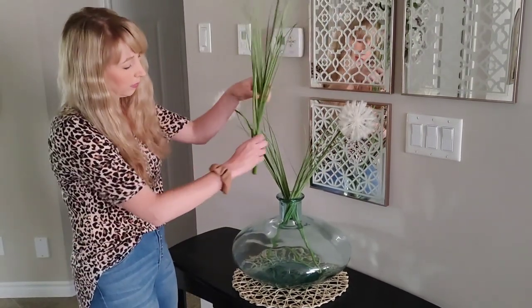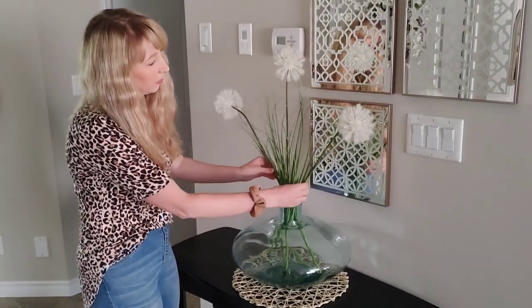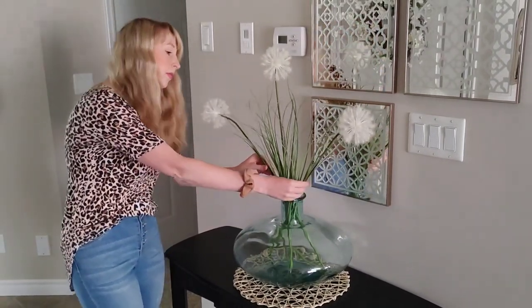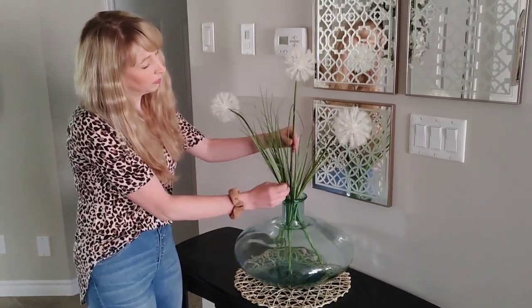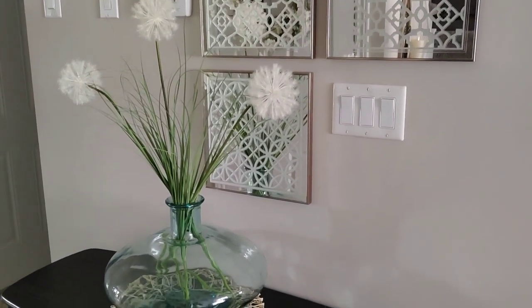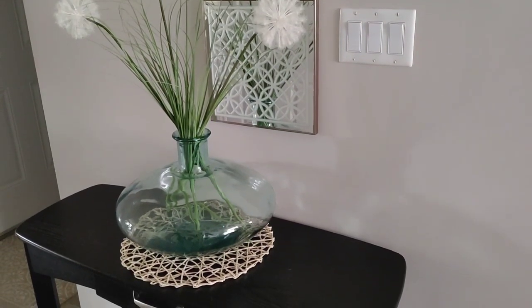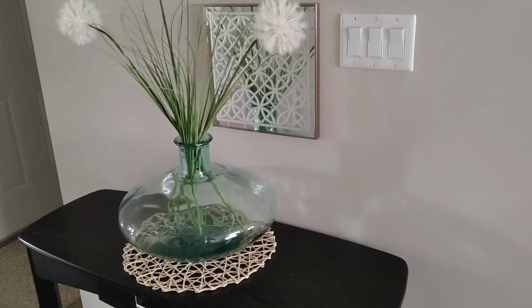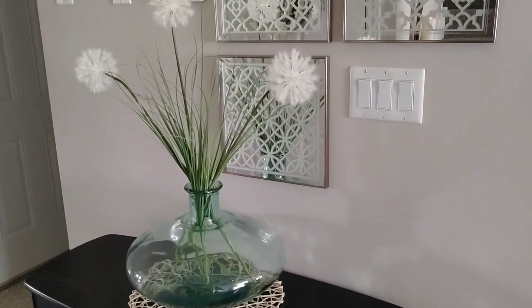I love those mirrored glass pictures I have on the wall behind this table — I've had them here for a long time because I feel like they go with every decor season, so they're a great neutral piece to have in the space. This is how the vase looks with those stems in it. I just love the height and the shape and the texture from that boho placemat — I think it looks really good and this is a great starting point for our vignette.